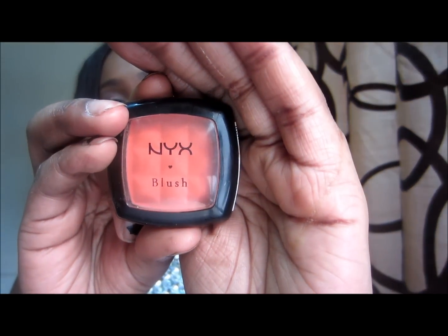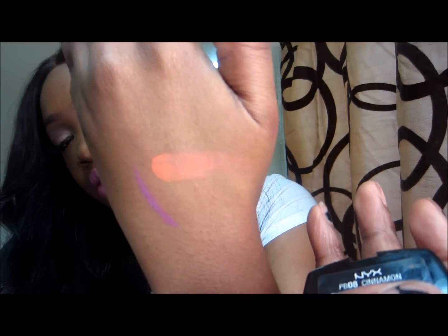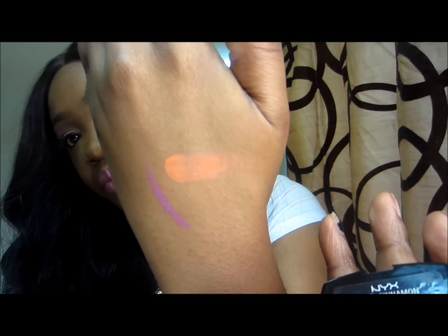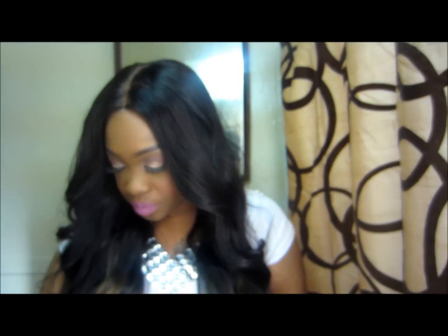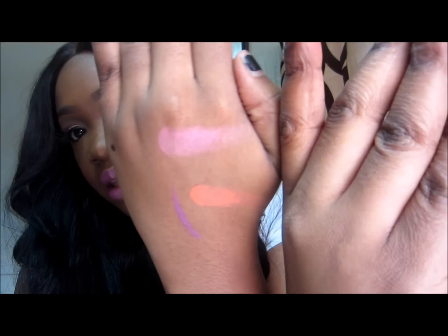I got a NYX blush in Cinnamon — this is one of my favorite blushes, I have it on today, and it gives you a really nice glow. It's really orangey depending on how much you apply. I also got a NYX blush in Pinky, which I haven't used yet. Here's the swatch — that's the pink right there.